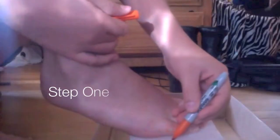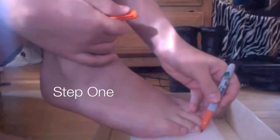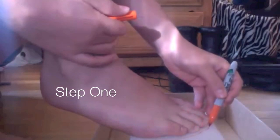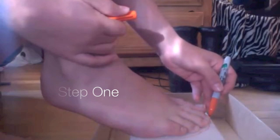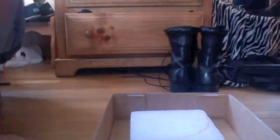Step one: Trace the outline of the front of your foot where your toes are on the styrofoam with a marker or a pen — something that will be permanent on the styrofoam. You're going to want to leave a little bit of space from where your toes are and the front of the styrofoam, just to give it a little more room and in case you mess up while cutting.